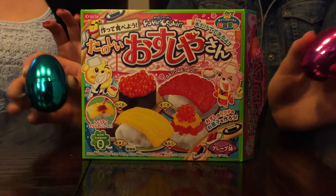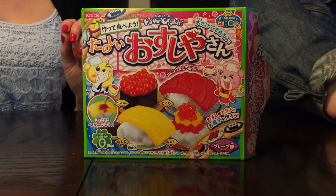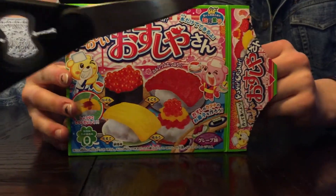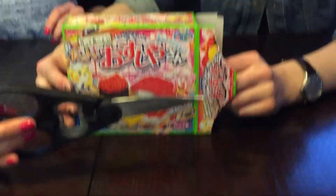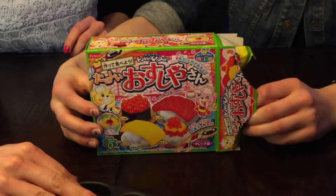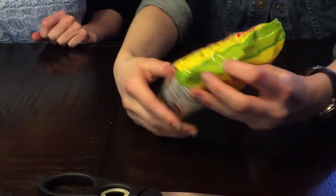So Lauren, everybody loves a good unboxing, so why don't you open this up. Lauren is a Poppin' Cookin' Virgin. So here we go, team — we're going to pop a cookin'! Here's your scissors. Here we go. Show everybody what we got. Oh boy, we got a nice pie. This one's quite nice, Isa.